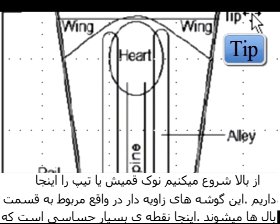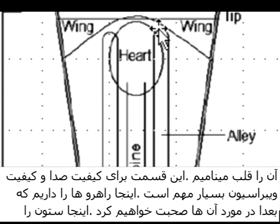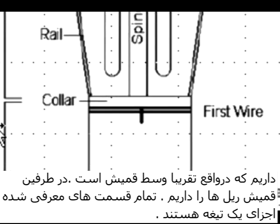Starting at the top we have the tip of the bassoon reed. These angled corners — let's refer to these as the wing of the bassoon reed. There is a very critical center in this area of the bassoon reed that we term the heart of the reed. That's very important for tone quality and its vibrational characteristics. These alleyways here are important things we'll be talking about a little bit later. We have the spine that goes down the center of the reed, and on the sides we have what we can call the rails of the reed. This is all part of the lay of the blade.